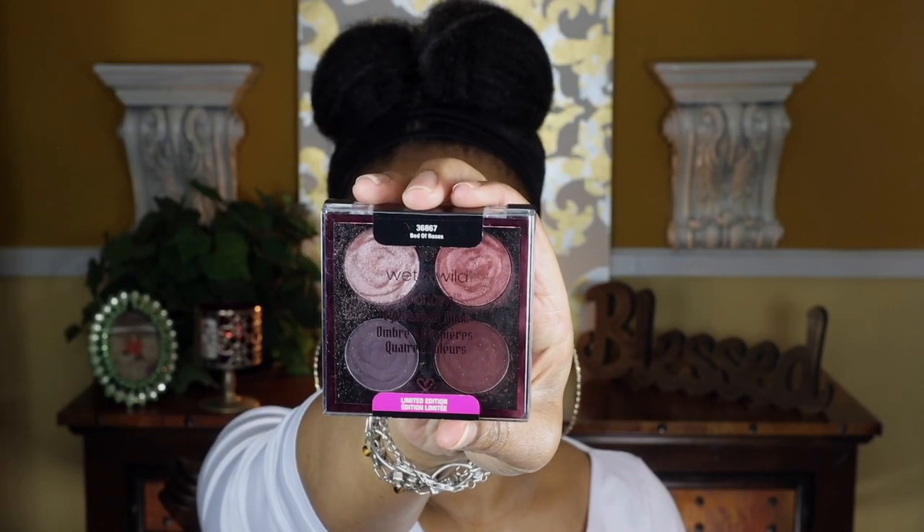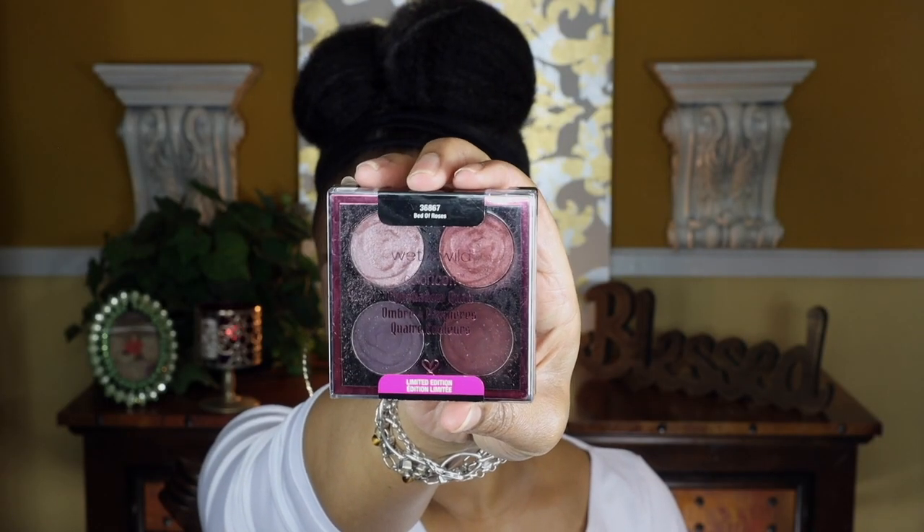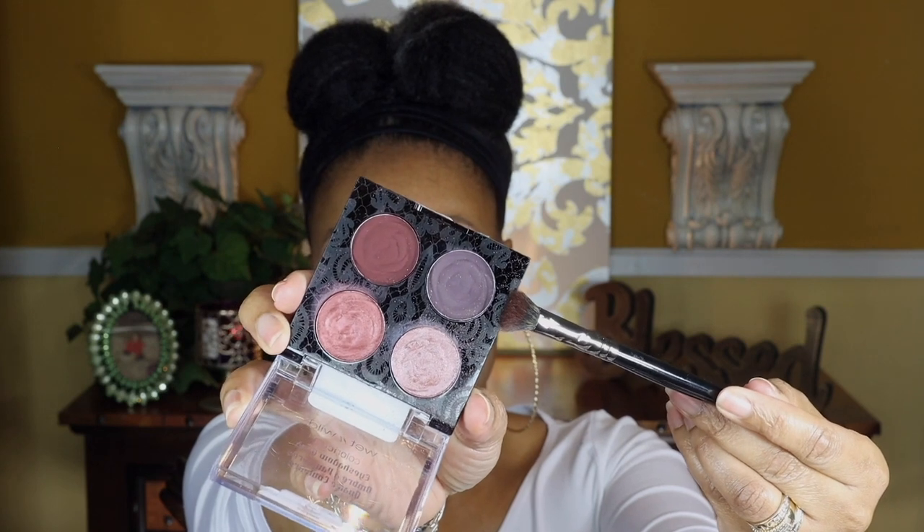Now it's time for eyeshadow. This is a quad from Wet n Wild called Bed of Roses. I'm going in with the deepest shade — that dark deep purple — and putting that in the outer V. I'm going to go ahead and smoke that out, and you'll see me doing that in the next few clips.